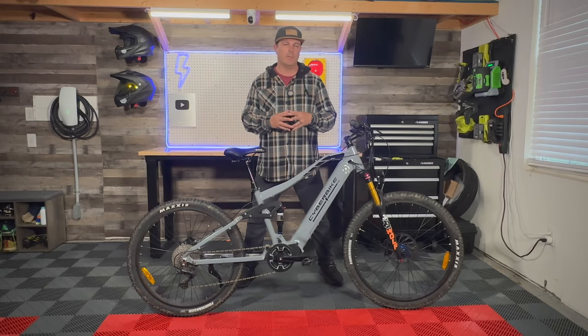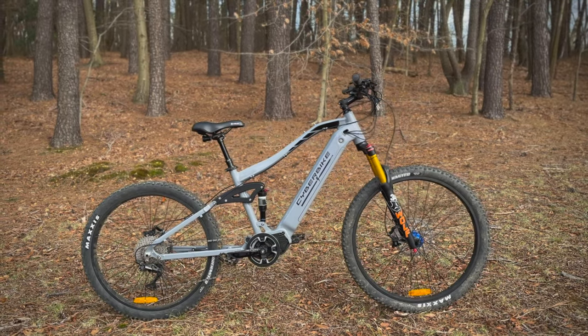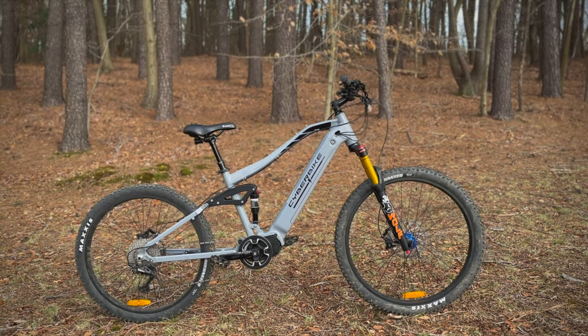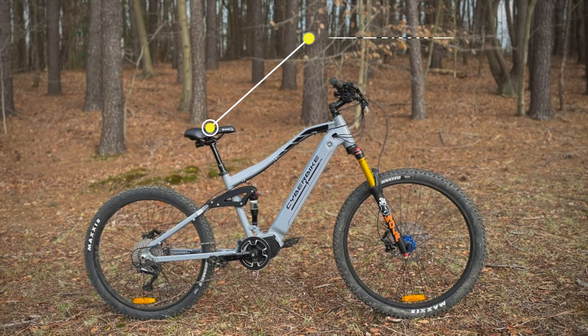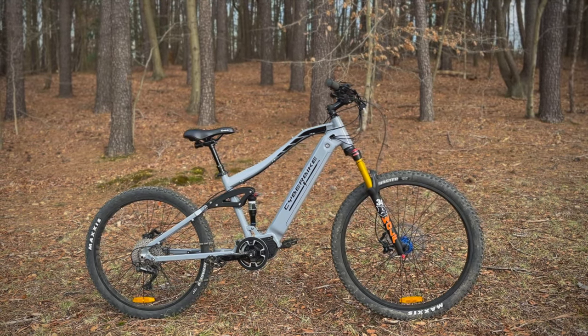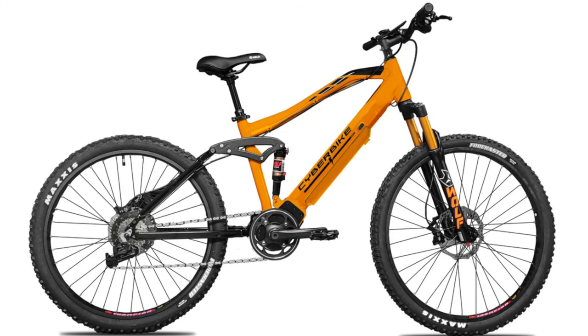Let's get straight into the specs and overview of the Mullet Type R. This is the newest flagship from Cyber Bike — the 2024 Mullet Type R mid-drive motor electric mountain bike. The Mullet Type R retails for $2,495 and comes in several colors. Today I'm riding the Arctic Gray Chalk. It also comes in Sandalwood, Solar Flare, Tangerine Metallic, and Tropic Blue.